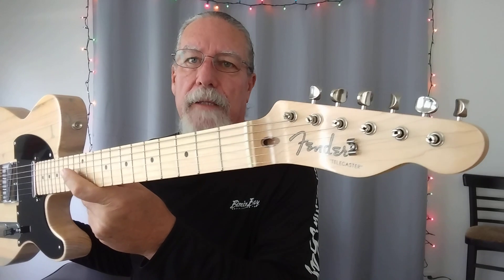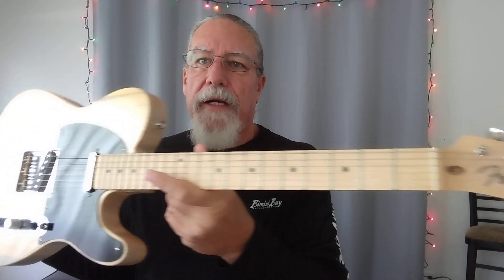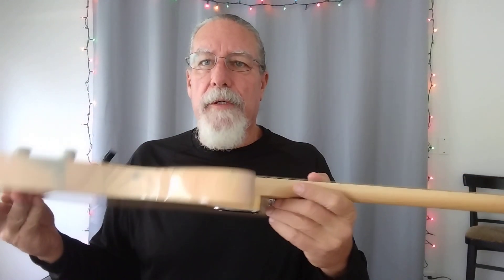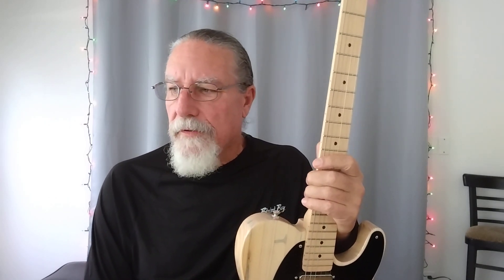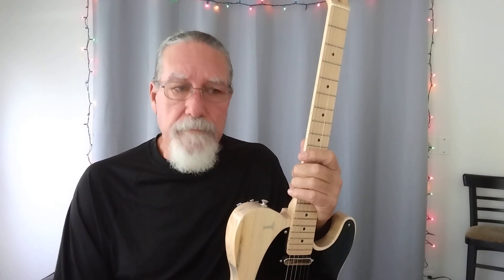This guitar has a WD licensed Fender neck on it. It was one of the few components of this guitar that I didn't build or put together. I took a lot of pictures during the build process, but unfortunately I didn't save any video. But today there are a lot of guitar building videos on YouTube.